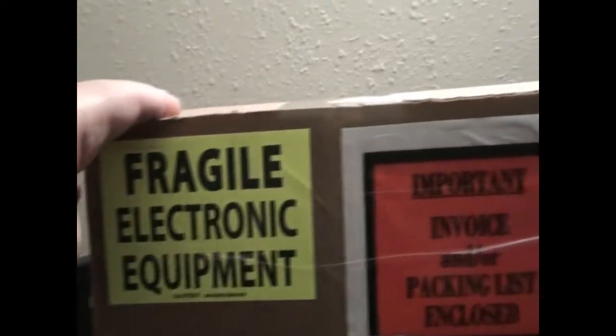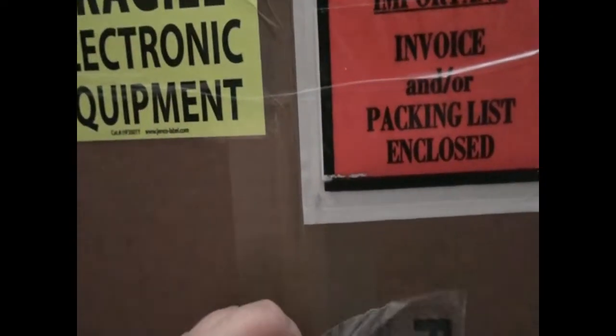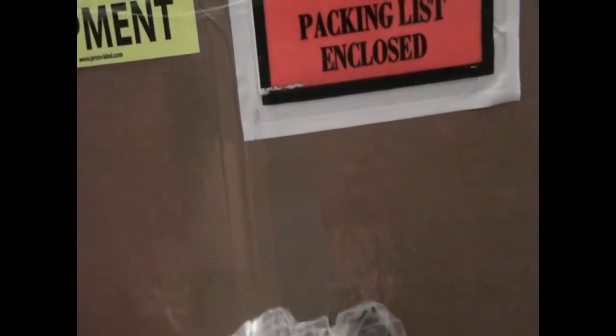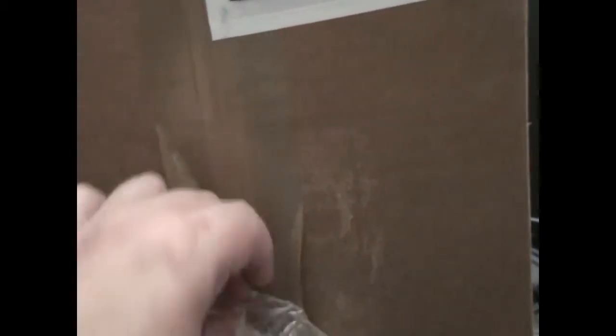In front of me is a box, and it has something I purchased from eBay a little bit ago, and we're going to kind of do an unboxing video to really get things started. I'll get this label off here. Some people are too fond of sticky labels these days — not that I blame them, but it makes things a little bit more of a pain.